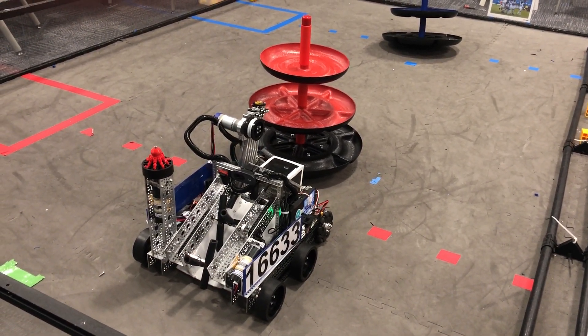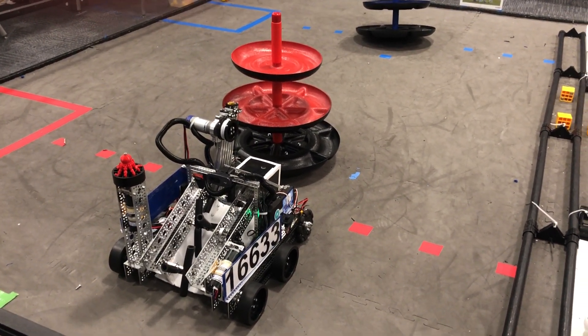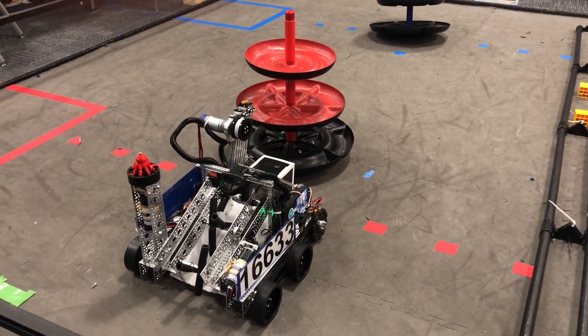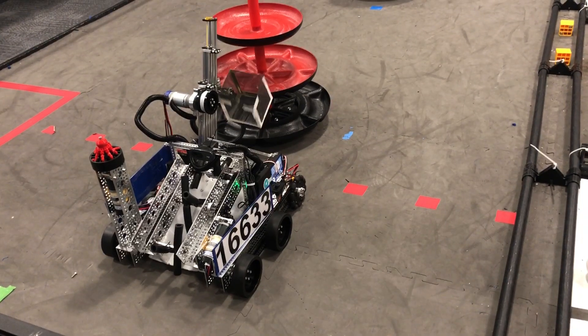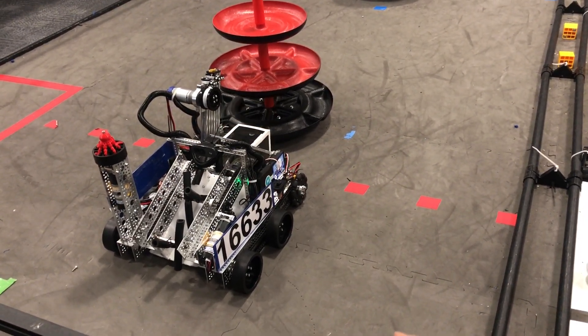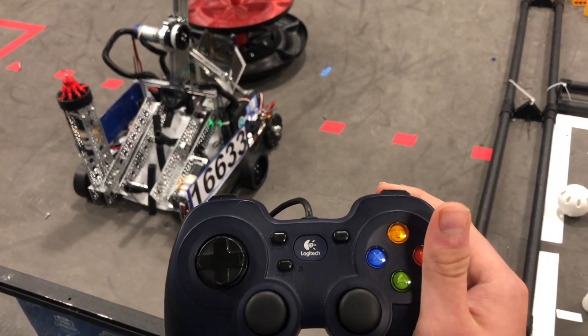There are some safety stops to this control system. First, if you try to move the linear slider up while the intake bar is over the bucket, the intake bar will go out of the way and allow the slider to move. Here's a demonstration — so if I try to move the linear slider up, it will go out of the way.